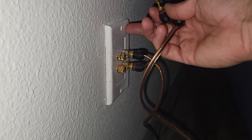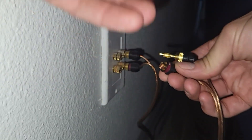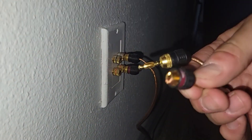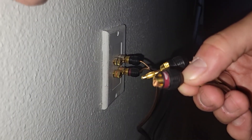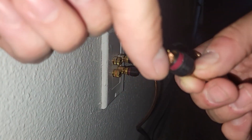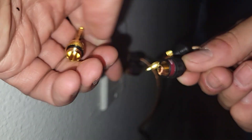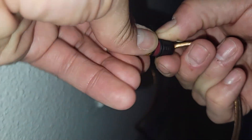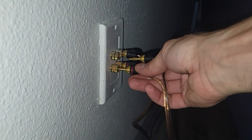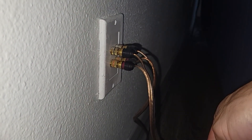You can use a speaker plate with banana connectors for a professional installation — I highly suggest this method. Strip off a quarter inch at the end of the speaker wire and fold it over. There are teeth inside the connector, and you screw a piece on so it bites onto the bare wire. Red goes to red, and negative black goes to black.